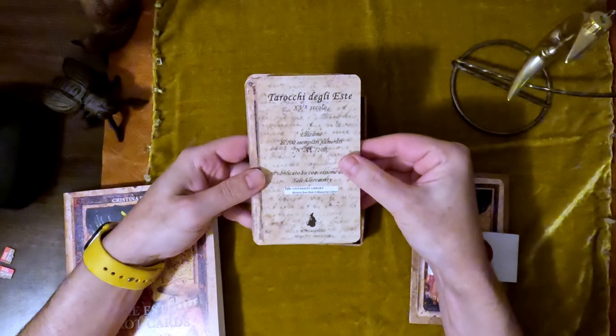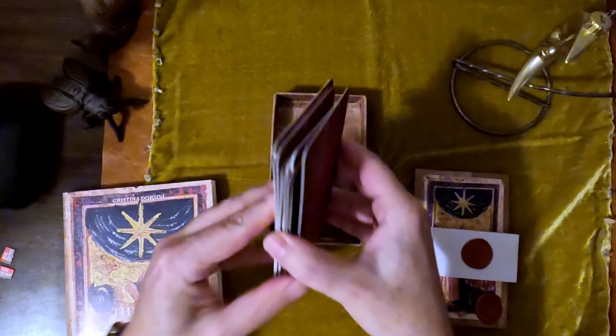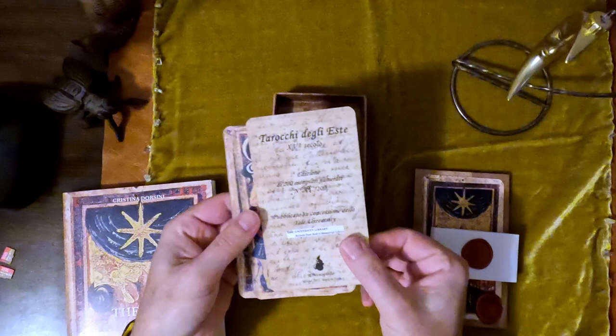The backs of these are sort of a bubbly reddish coating. Uncoated cards — the traditional card stock that Il Meneghello uses — I like to think of it as a lighter, airier card stock. Hard but light. So it's numbered there.